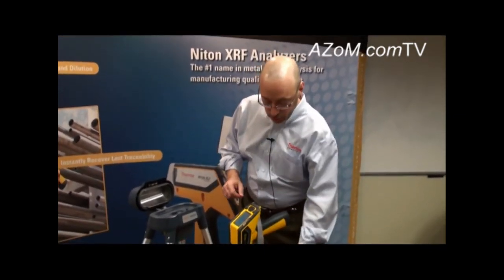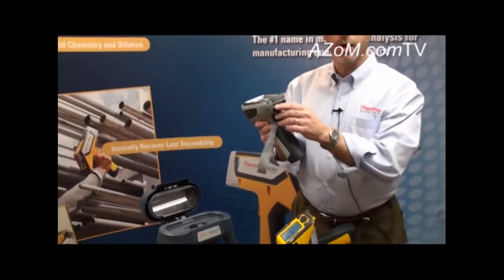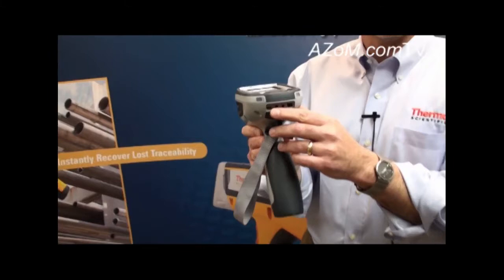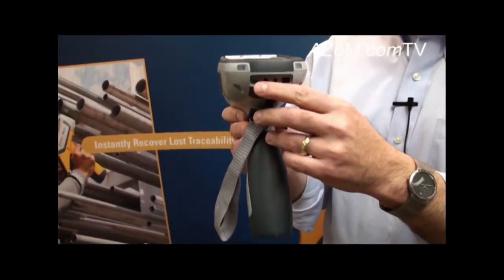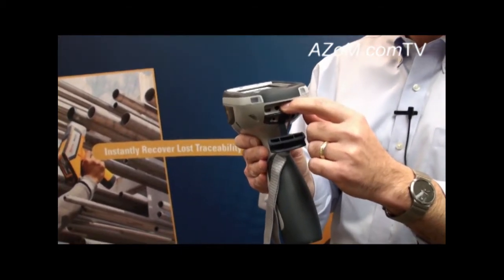Getting data from the instrument to a PC is actually one of the easiest things on the analyzer. There is a mini-USB port on the back of the analyzer, and for customers running older PCs, there is also a serial plug they can use.